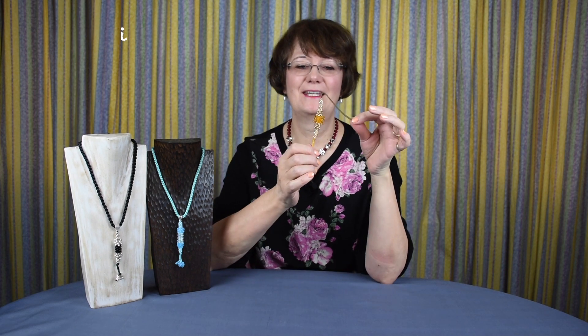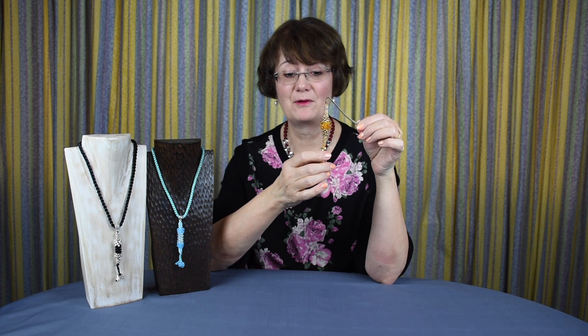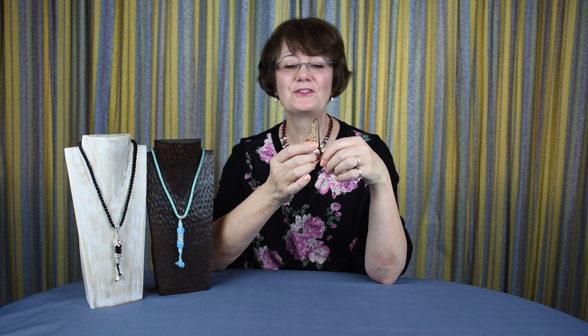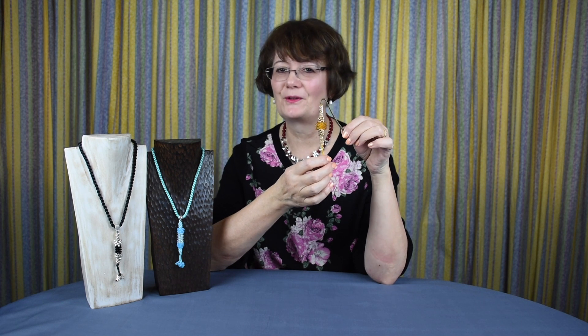Hi, my name is Prue McRae and this is my YouTube channel. Some of my videos are more popular than others, and one of the most popular ones has been the one for this little bookmark. People have sent me in pictures of so many different versions of this, and I know some individuals who've made dozens for themselves. So it seems sensible to develop this into something else.